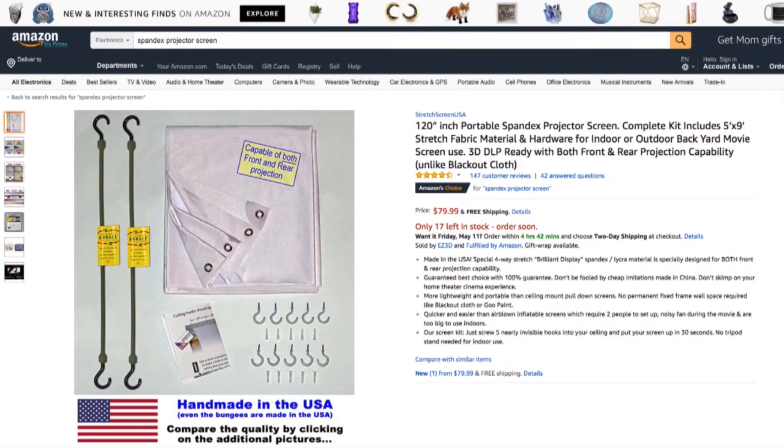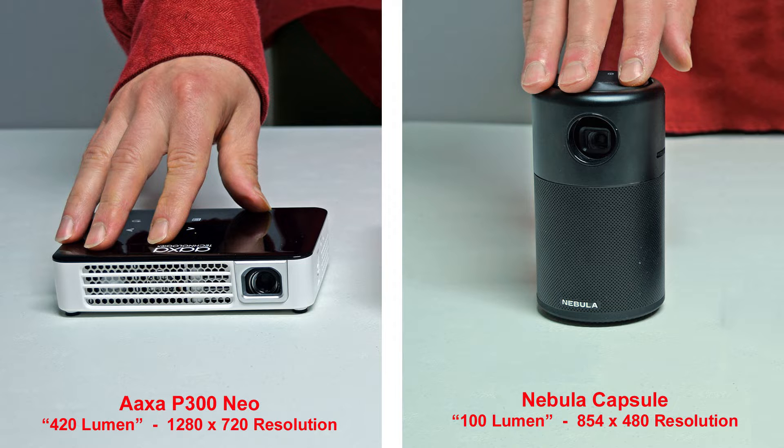Get the made-in-the-USA screen — if you spent money on a projector, you're going to want a good screen. I've put a link in the description to make it easy. Now let's compare our projectors. Here you can see the size comparison between the AXA P300 Neo projector with a brightness of 420 lumen and a resolution of 1280x720, and the soda can-sized Nebula Capsule with a brightness of 100 lumen and a lower 854x480 resolution.